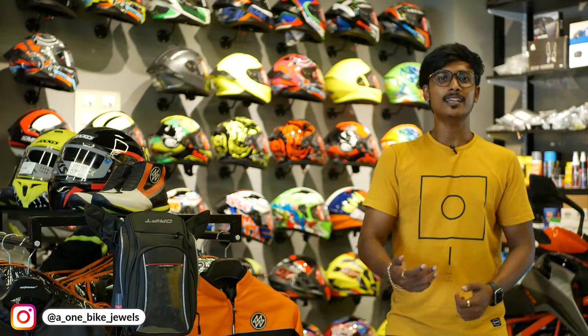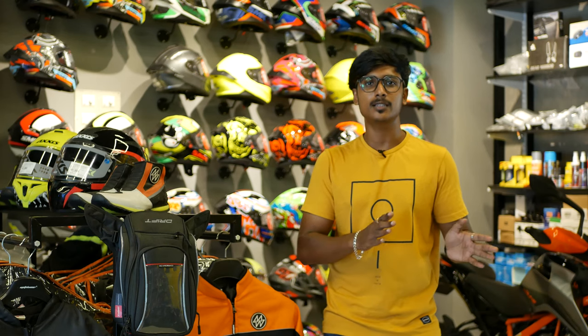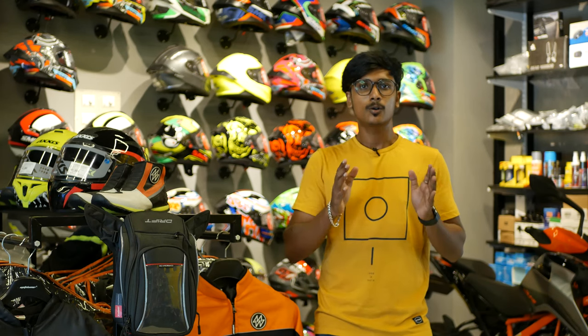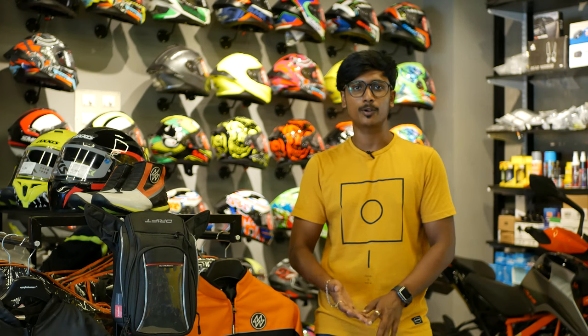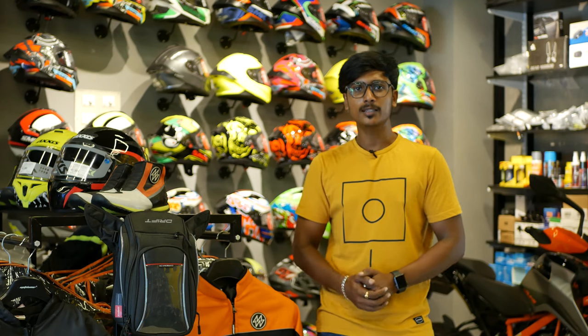Hi everyone, welcome back to our channel. In this video, we will talk about a budget riding kit. We will talk about jacket, helmet, boot, and pants — all of them coming to budget. So let's talk about that in this video.